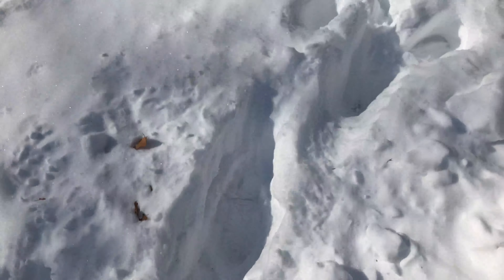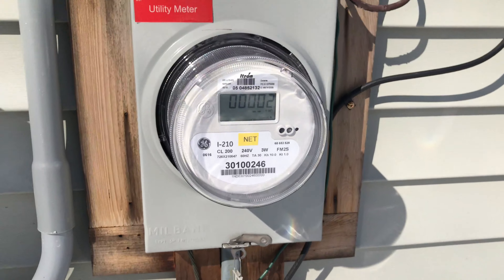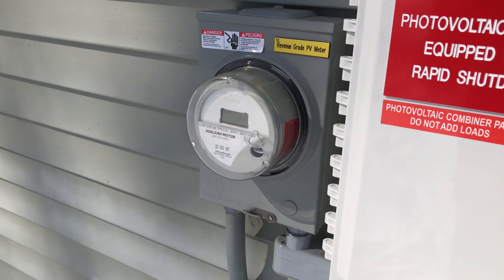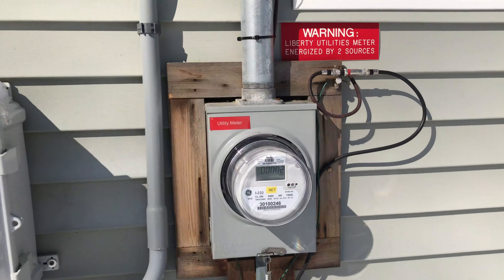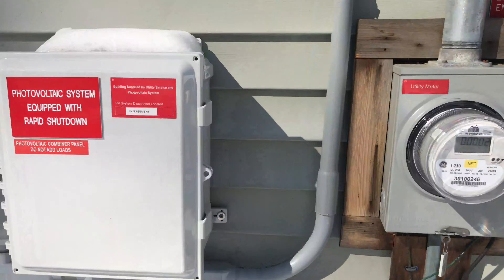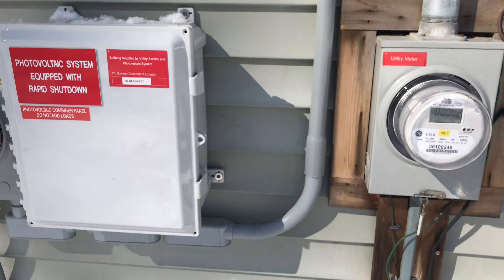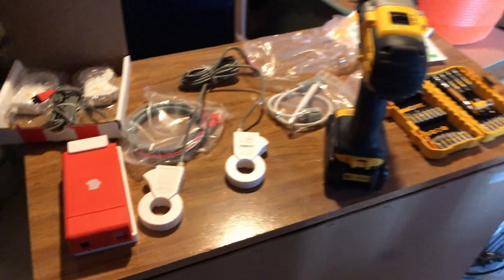Yep, boom - it is here! So we've got the whole setup now. This is not turned on yet, but I just emailed my solar company to see if I can turn the switch on down in the basement that plugs into the meter. Very exciting though guys, we're gonna attempt the DIY. There's the instructions - let's get this guy installed.